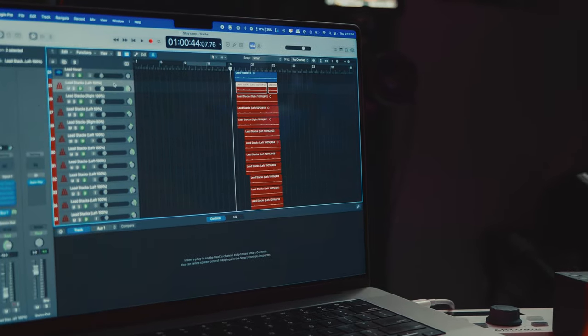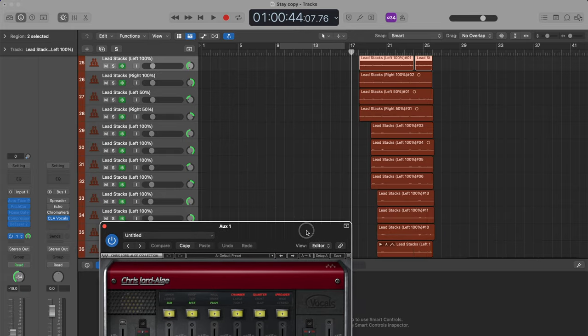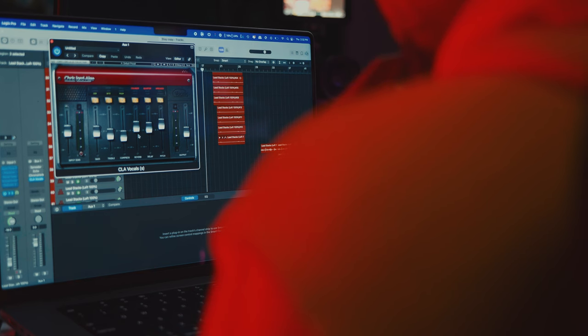For the chorus — the biggest part of the song — I didn't want to take the shortcut route. I wanted it to actually feel full and be full. I ran all the stacks through a single bus channel with CLA Vocals, which processes essentially 12 vocals at once. I have a little chamber reverb and a quarter-note delay, so the word 'stay' hits every downbeat and reinforces the lyric in a really articulate way.